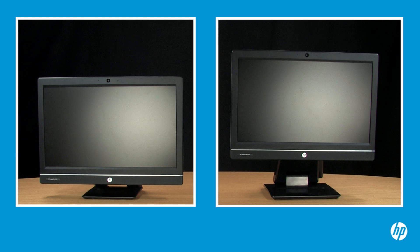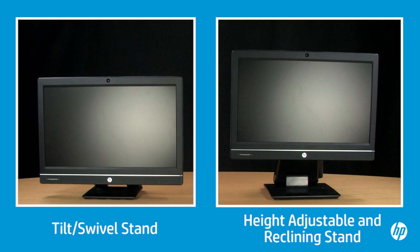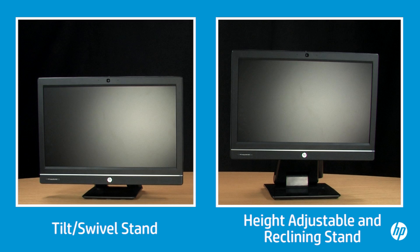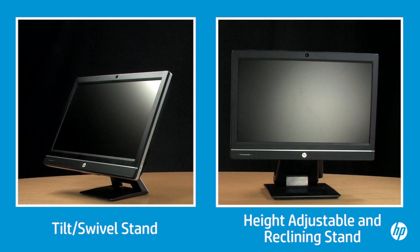The HP Compact Elite 8300 and the HP Compact Pro 6300 are equipped with either a tilt swivel stand or with a height adjustable and reclining stand. With the tilt swivel stand, you can tilt the computer away from you and toward you, and you can swivel the computer left and right.